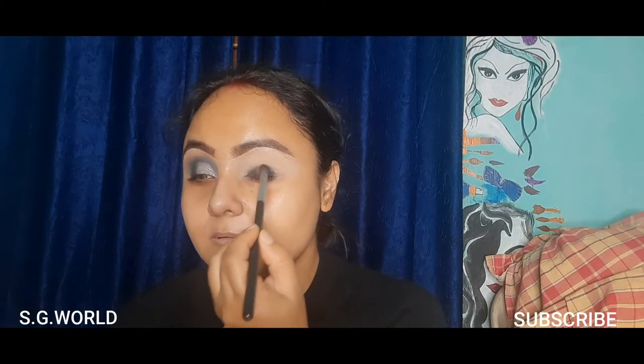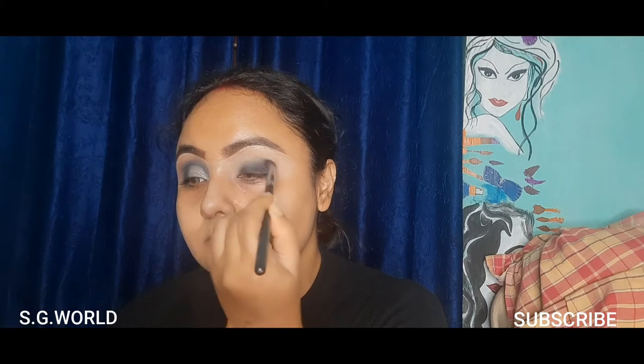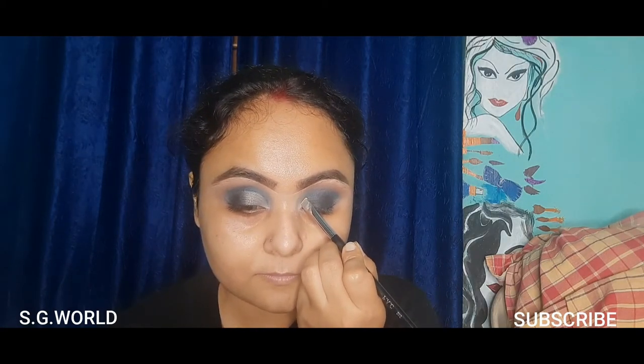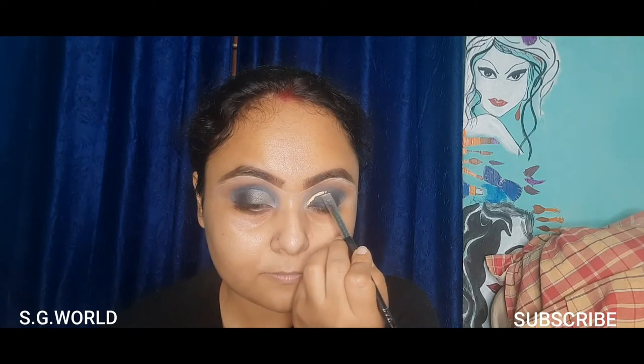Blend it well with my gel liner, blend it carefully with my crease line also. Then using some bone shades to enhance my crease, and using some concealer to cut my crease — use it very carefully.